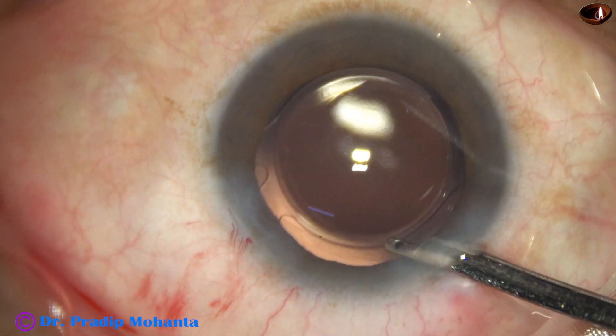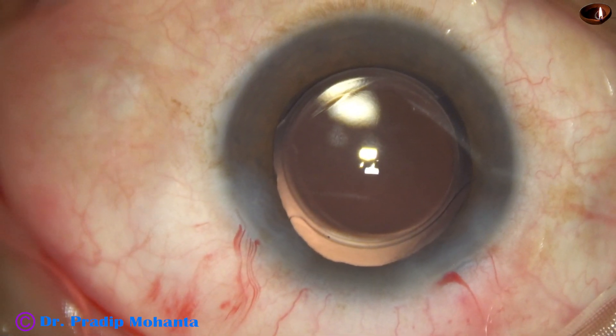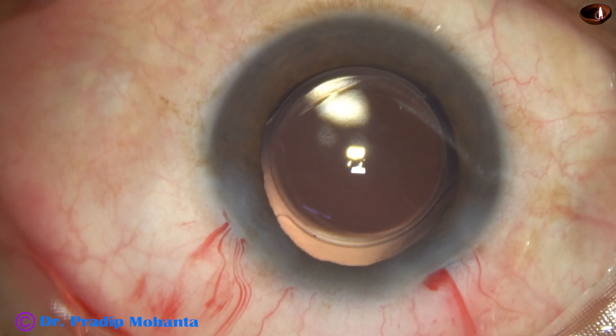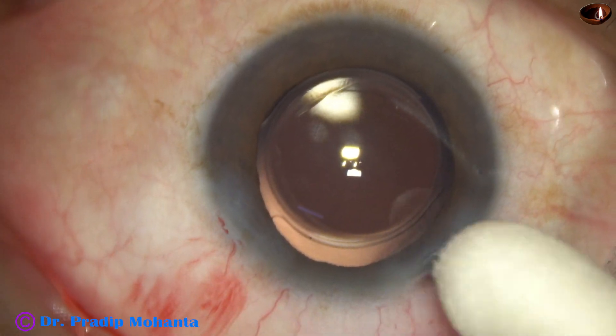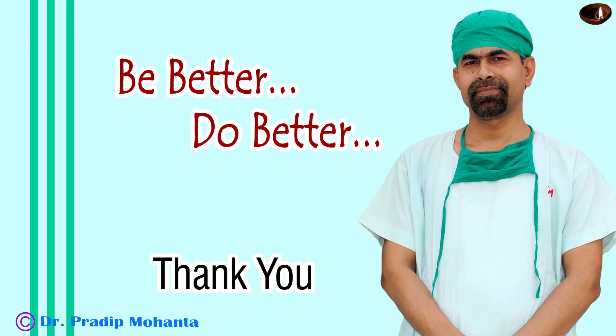The anterior chamber is nicely formed and the integrity of all wounds is checked. Note that I did not hydrate the main wound — without hydration it is nicely sealed. Thank you very much for your attention. Hope this video will help you in learning several things. Be a great surgeon and serve your patients with love, respect, compassion, empathy, and great surgical competence.